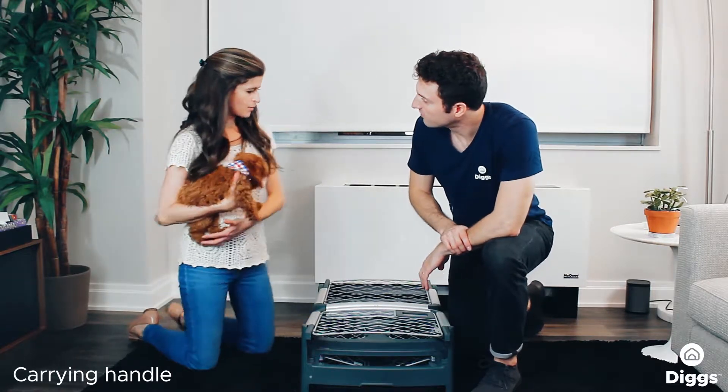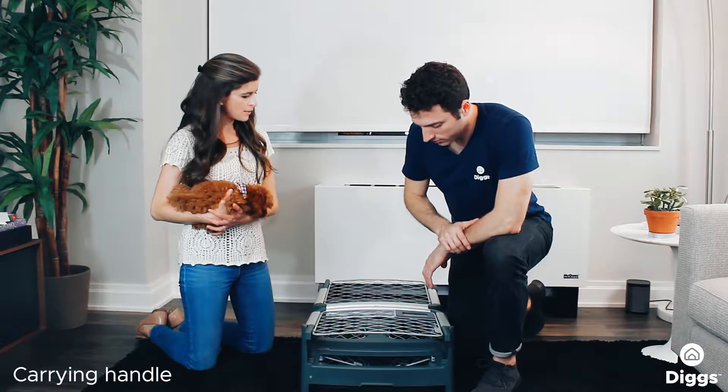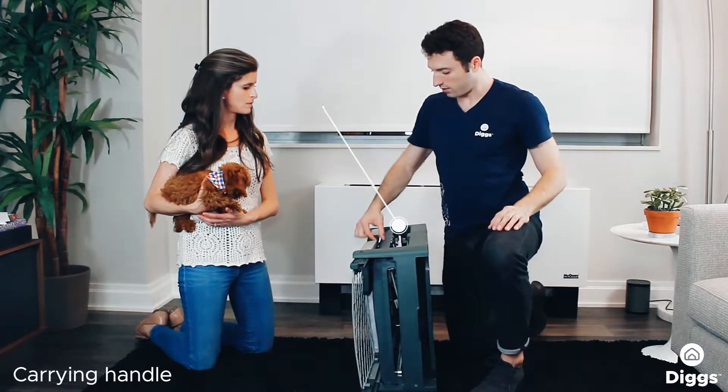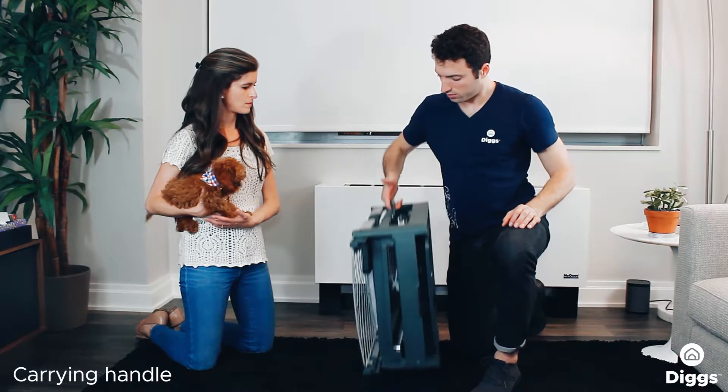If I want to take the crate with me somewhere, is it fairly easy to transport? Can we talk about how to carry it? Well, it's got a dedicated carrying handle. When the crate's already collapsed, I think is the best way to do it. You put it on its side — a little handle, a little spot here to pop out the handle. Okay.